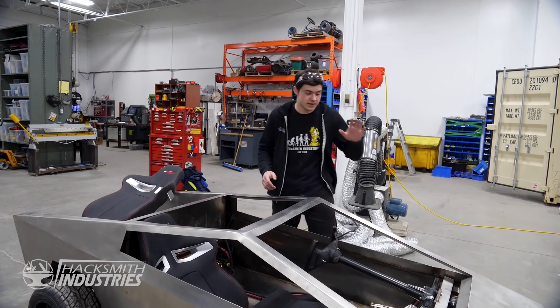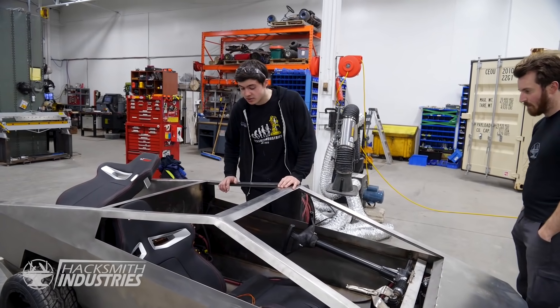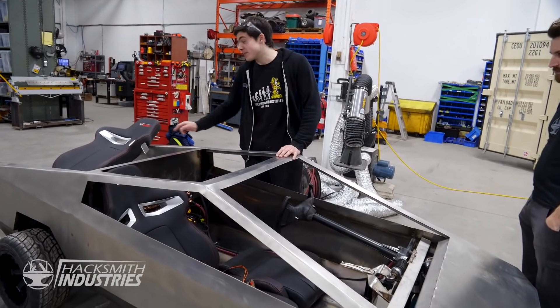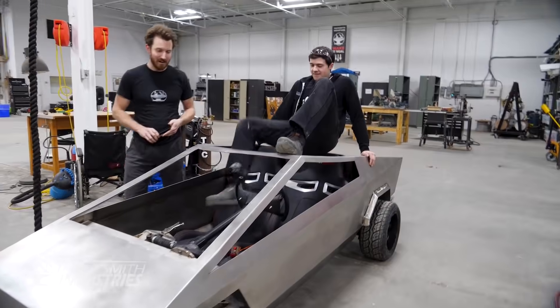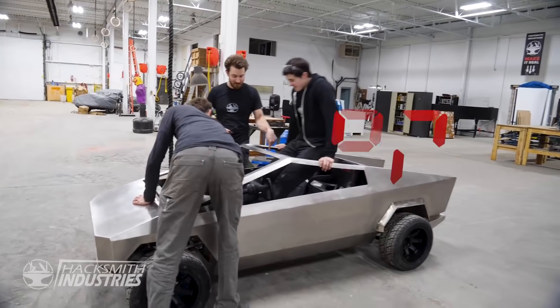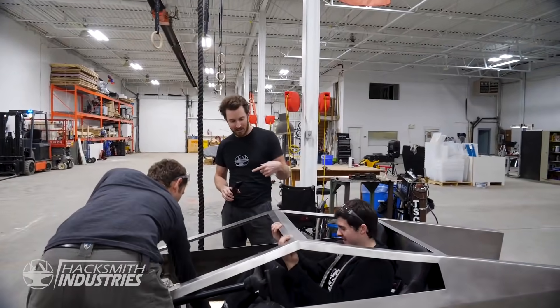All right, so all three components are in. We've got all the batteries charged up in the back of the Cybertruck. Now the last step is to put the last seat in and drive it. It's a bit tight — the driver has to get into the passenger seat first, and then slide over to the driver's seat, and then the passenger can get in afterwards.